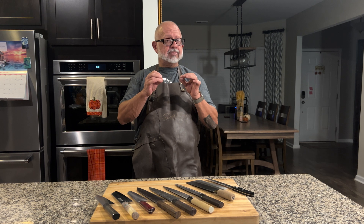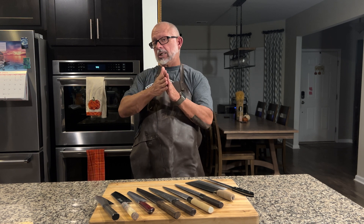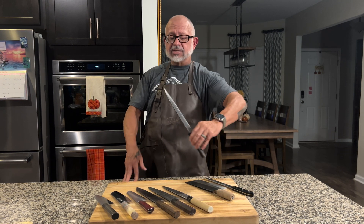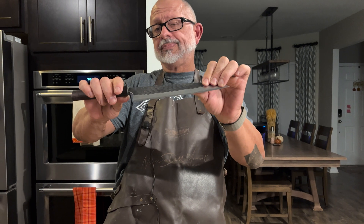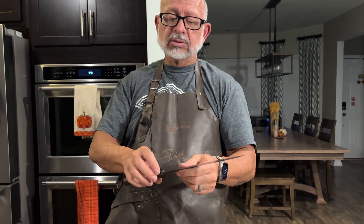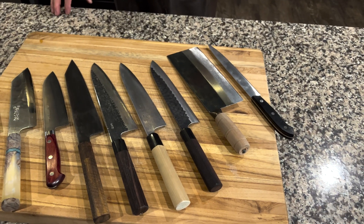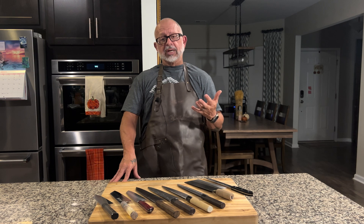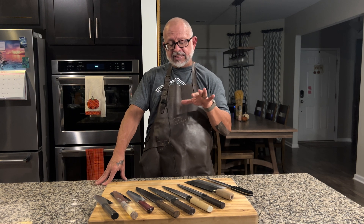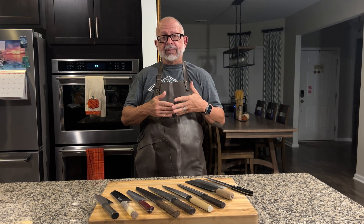As the knife gets harder to a certain degree, we're able to get sharper and it holds its edge longer. But this knife has no flex — if I tried to bend it at all, it will snap. Think of a teacup: it's so rigid and hard that you don't see it flex — it will just shatter. It's so rigid that when it breaks, it literally breaks. So when you get above 61-62 and beyond, the knife being brittle and actually chipping, or snapping off a piece or a tip, becomes part of the conversation.